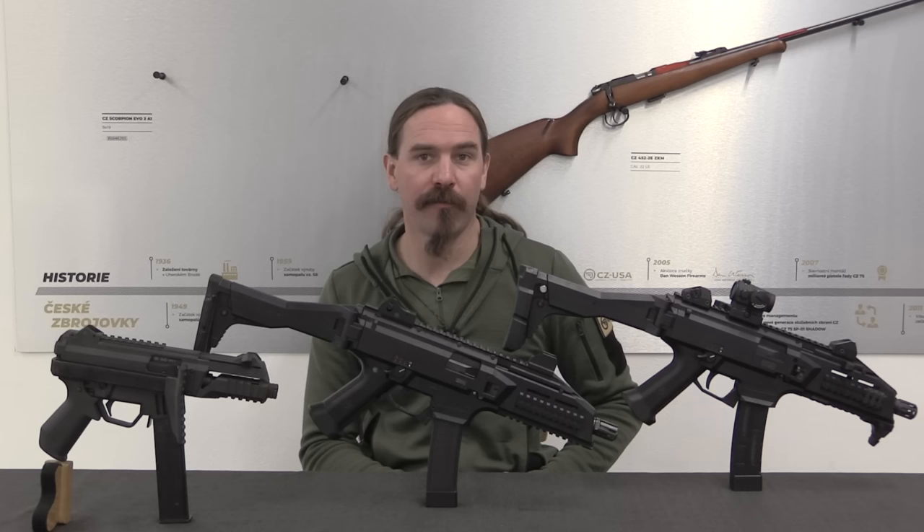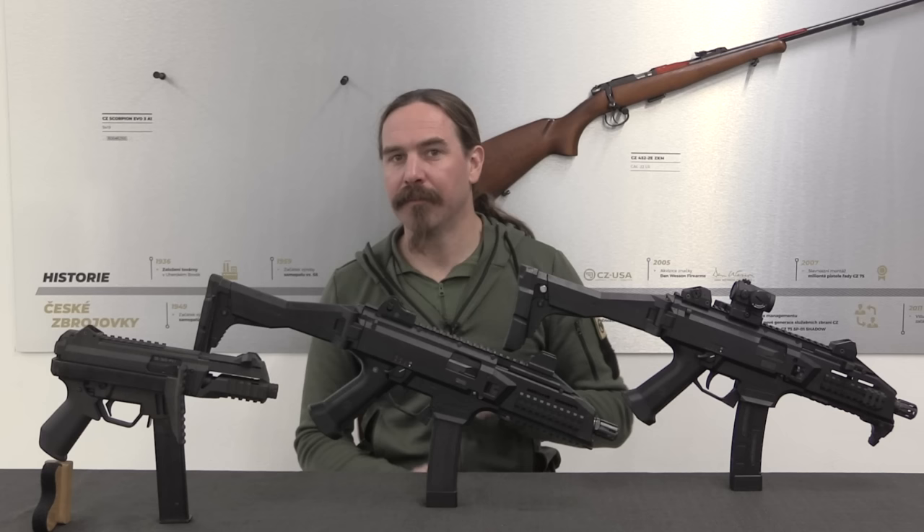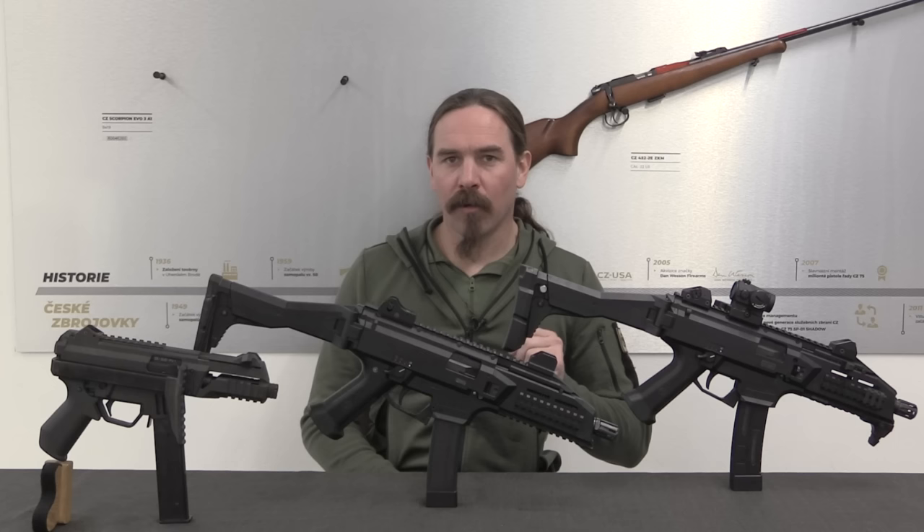Hey guys, thanks for tuning in to another video on ForgottenWeapons.com. I'm Ian McCollum, and I am here today at the CZ factory in beautiful Uherský Brod in the Czech Republic, taking a look at some of the cool guns that CZ has produced.